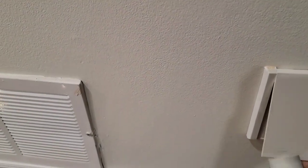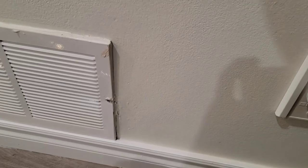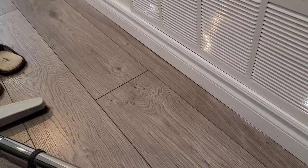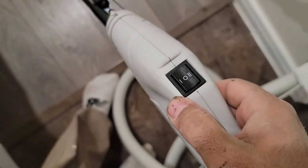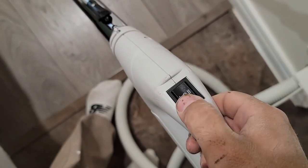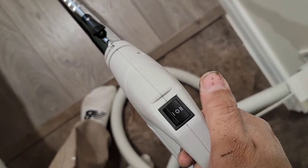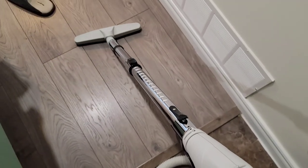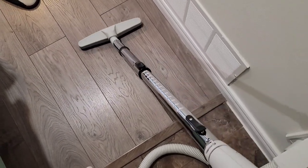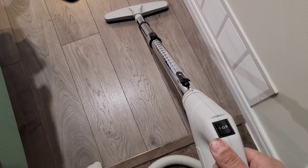I'm going to connect the vacuum hose. This is the switch I told you about — to turn on and turn off. Those small wires are for turning the vacuum on and off. Everything is working! I hope you guys enjoy it — please let me know if you have any questions, and thank you for watching.